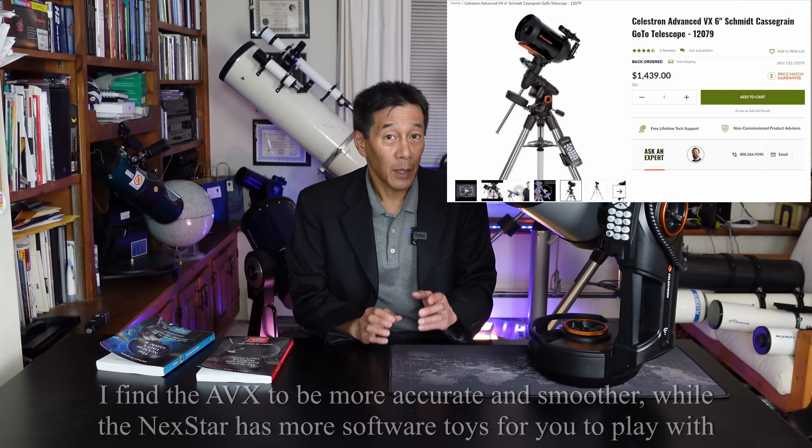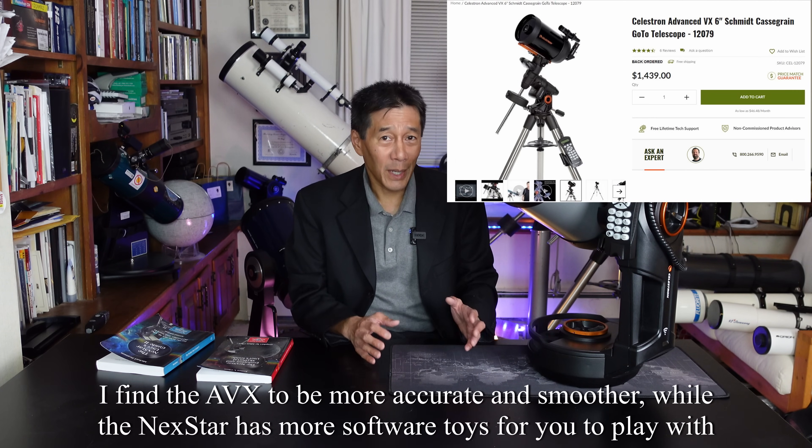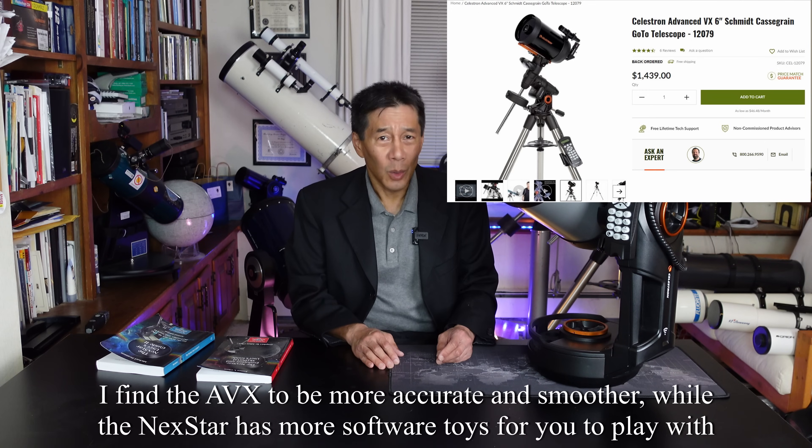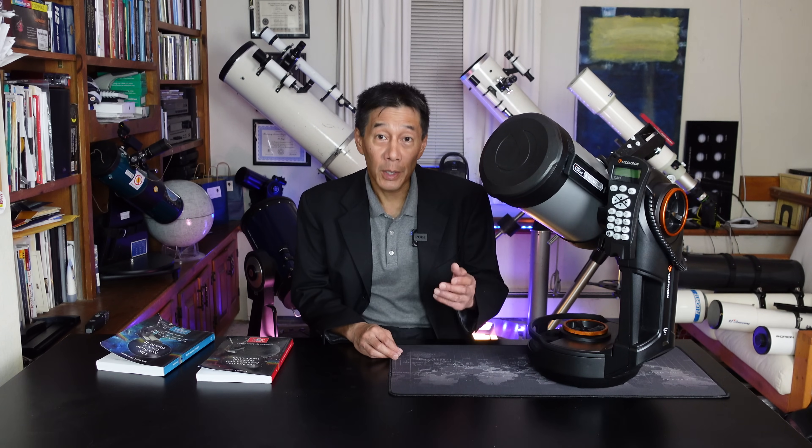As far as other options go, you can get the same C6 optical tube assembly on Celestron's AVX mount — their mid-sized equatorial mount, which is about the same price as the Nexstar and the mount I use more than any other. So there you have it: an overview of the Celestron Nexstar 6 Evolution Series. I hope this video has given you some information to determine if this telescope is right for you.